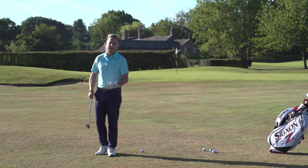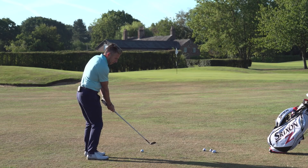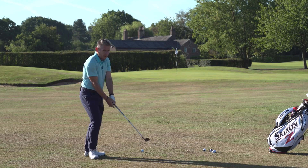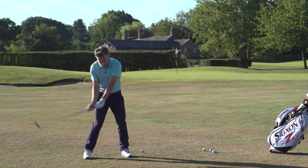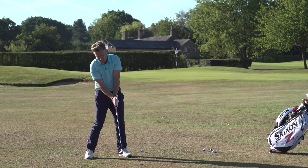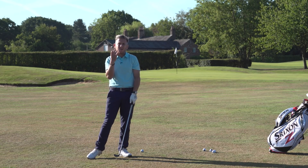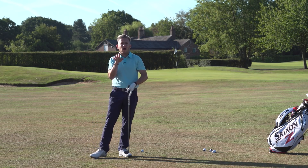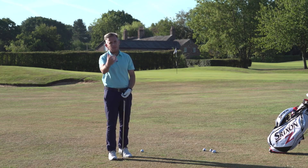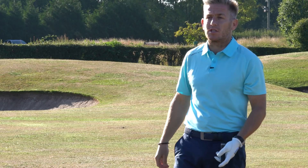When you're hitting a fade, as you're coming down the club is going to slide more under the ball, so what happens is the loft starts to tilt back. When the loft is tilting back too much, the ball starts to run up the grooves, so your consistent contact is quite difficult and you can sometimes get those ones that come out a bit soft and floaty.